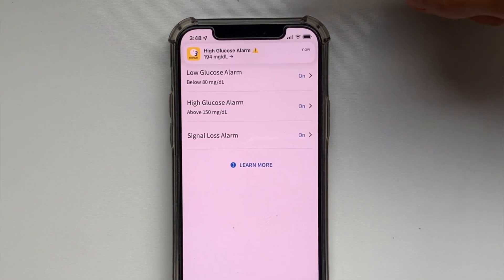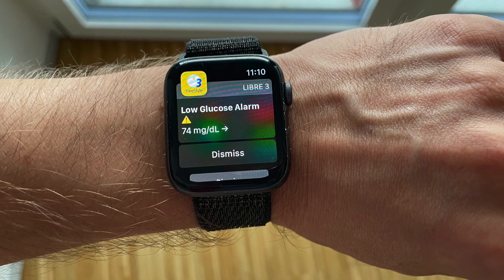If something unusual happens, the app will alert you with the alarms, as long as you set them up correctly. But if you want to take full advantage of what the Freestyle Libre 3 offers, it's not enough to set it up correctly — you also need to avoid critical mistakes that many Freestyle Libre users are making. That's why you should watch this video where I talk about the four most common mistakes and how to avoid them. Click it and watch it next.